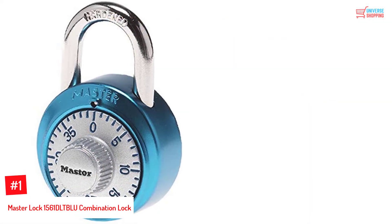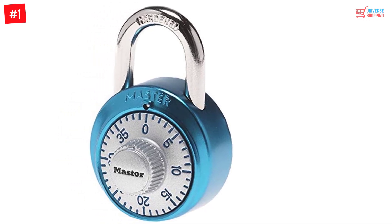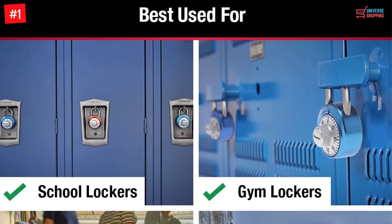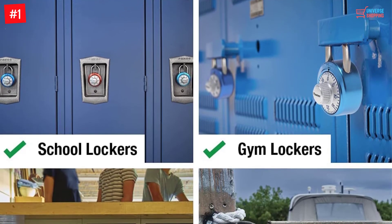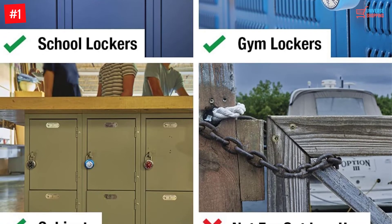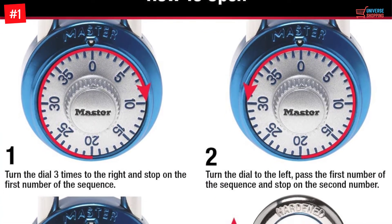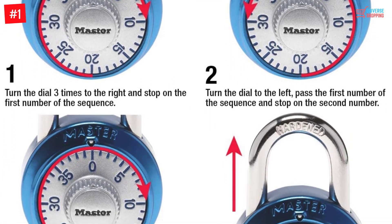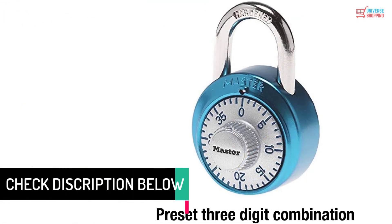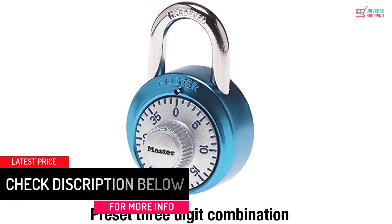Number 1: Master Lock 1561DLTBLU Combination Lock. The Master Lock Combination Locks are a great utility product to secure all your belongings. Be it a toolbox or a gym locker, these locks are a great way to secure the contents within. The Master Lock 1561DLTBLU is a superior product altogether. This amazing lock is opened by putting in the right 3-digit pin combination, implying that you need not carry a key ever again. The 3-digit pin is reset from time to time to keep the security intact. The shackle is from hardened steel, which is so important in giving the locks an edge of extra security.